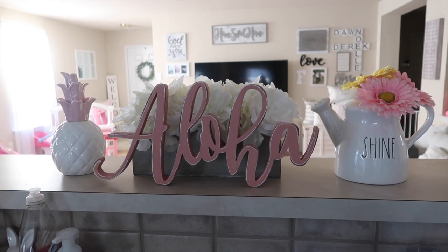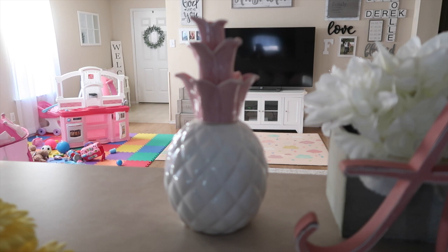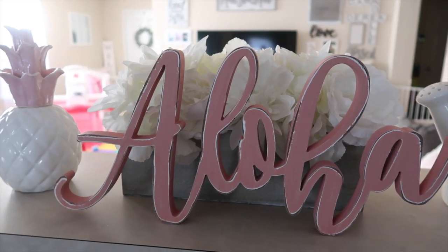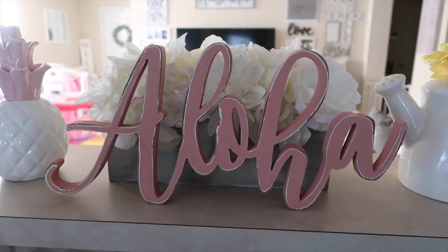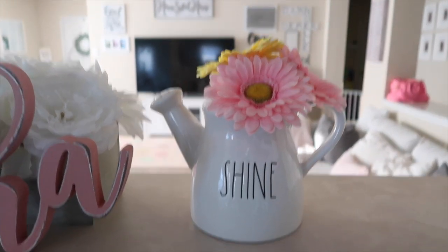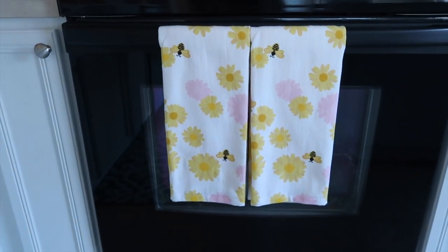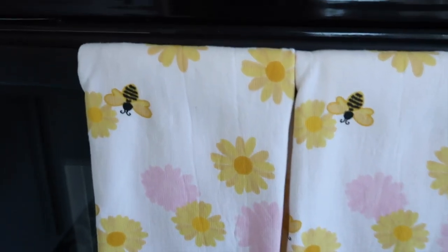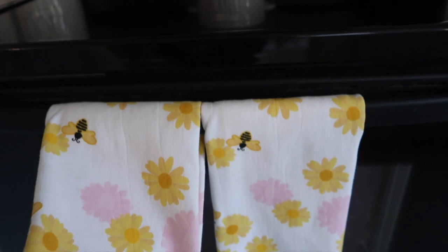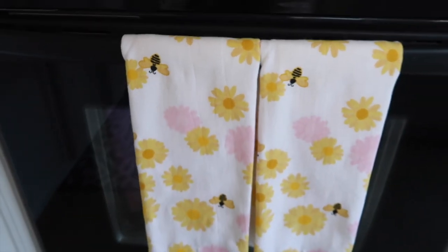Up here on the little area that divides the kitchen and the living room, I've got a little centerpiece type thing. I've got this pineapple — ignore the toy mess in the background — I got this one from HomeGoods. In the middle I have a floral centerpiece that I believe I got from Kirkland's. And then I have this sign that says Aloha, and that's from Hobby Lobby. And then I have a Rae Dunn Shine watering can with some more of those pink and yellow daisies to match the theme. I also have these dish towels in my oven — they have flowers with bees and they say 'Be Kind.' They're pink and yellow, and I got those from HomeGoods.